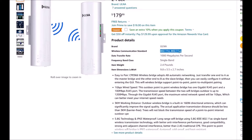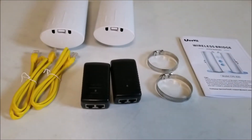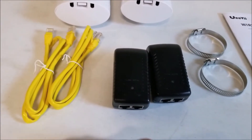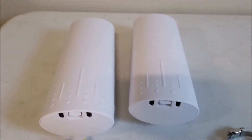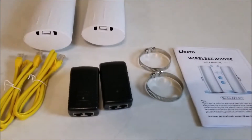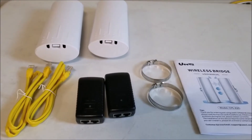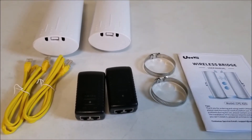It supports up to 802.11 AC, which is pretty good. I'm going to go ahead and unbox it and see what's in the package. Here's everything in the box: you get the power adapters, two mounting clamps, two ethernet cables, and the two units along with the user manual. That's basically everything that comes in the box. I'll go ahead and hook everything up and give you a basic overview of how it gets set up.